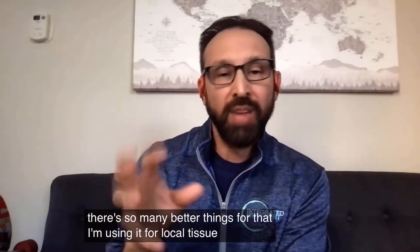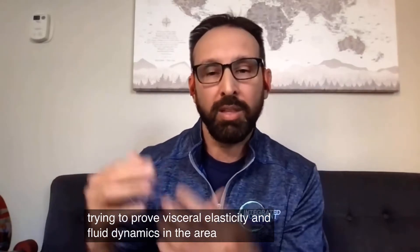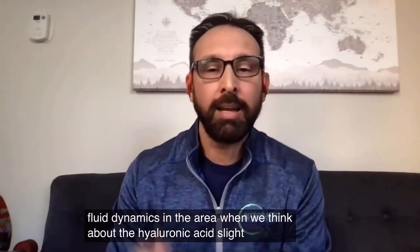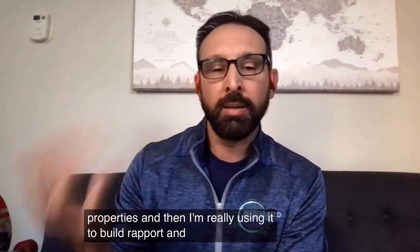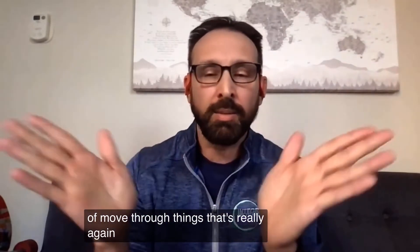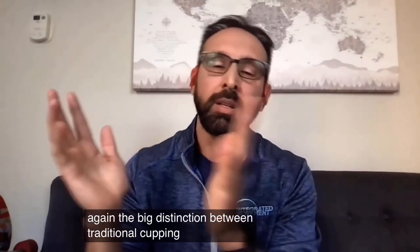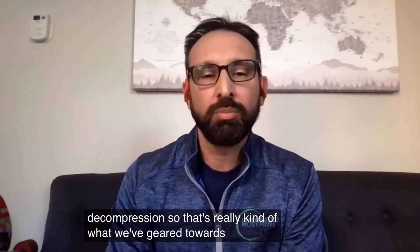I'm using it for local tissue effect, trying to improve viscoelasticity and fluid dynamics in that area when we think about the hyaluronic acid slide-glide properties. And I'm really using it to build rapport and improve the confidence in their ability to move through things. That's really the big distinction between traditional cupping and my approach to decompression — that's what we've geared towards with this type of tool.